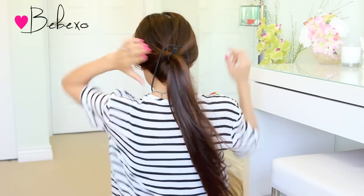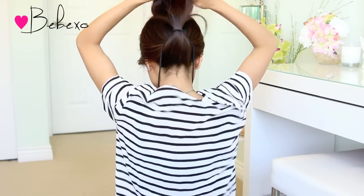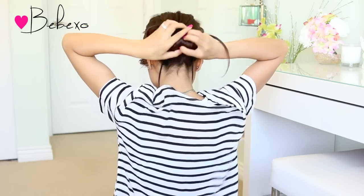Step three: in the back, gather your ponytail ends and tuck them up and under the hair. If you have medium length hair, this part will be a breeze for you, but if you have long hair, make sure to roll all the ends up.